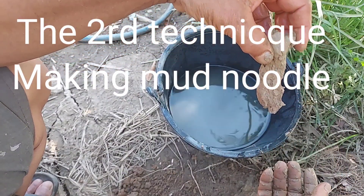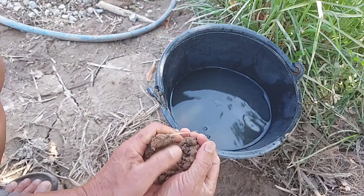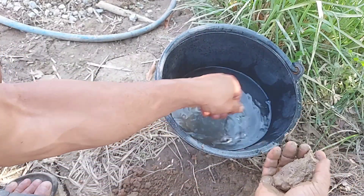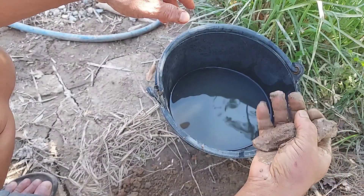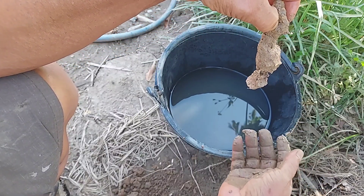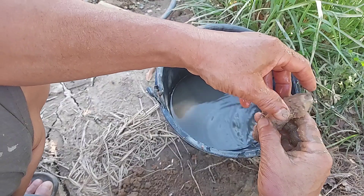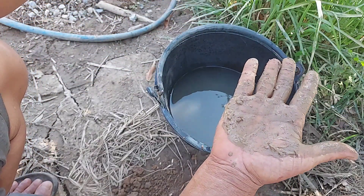The second technique is making mud noodles. It's very simple — I use this technique a lot. You just need water and soil from that area. Add water to the soil and knead it like making pottery. Roll it into a small noodle, then hold one end. If it breaks and falls off easily, that means too much sand — not good to use without adding more clay. But if it stays intact, that means it works very well. This is a very simple, easy way to test.